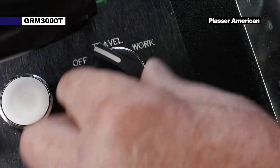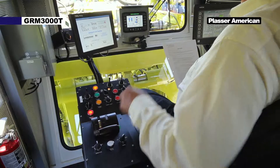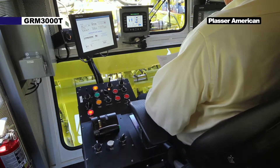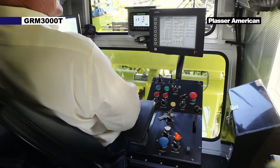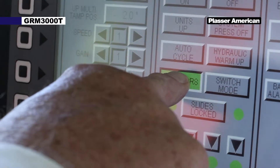Turn the travel work switch to the work position. Then before you go outside to lower the buggies, you want to turn the vibrators on so they can be warming up. On the tamping screen, press the vibrators push button to turn them on.